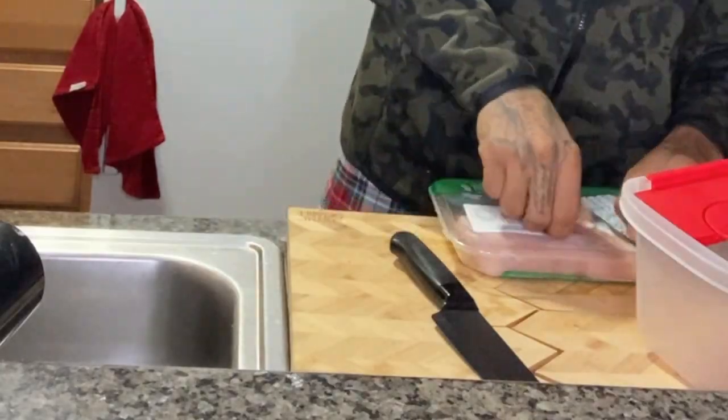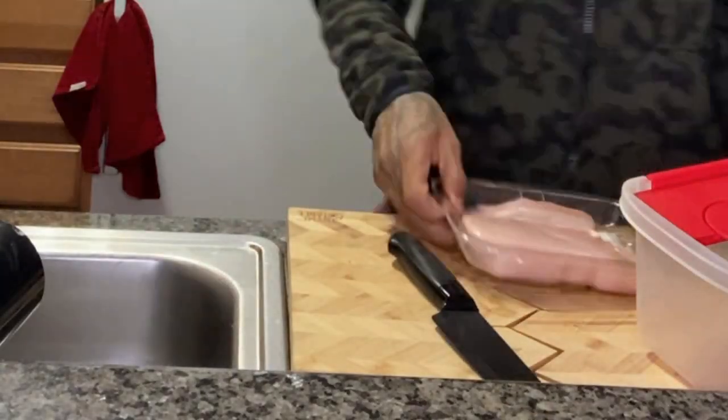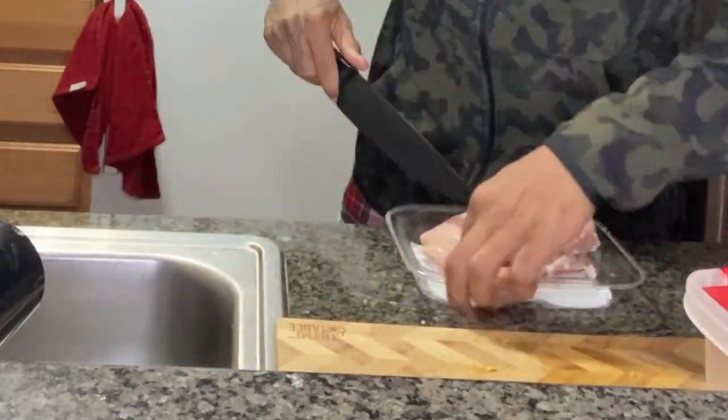Hey, my name is Keith and welcome back to my YouTube channel. Thank you for joining me today. We are making copycat Chick-fil-A nuggets, or attempted to, I should say.